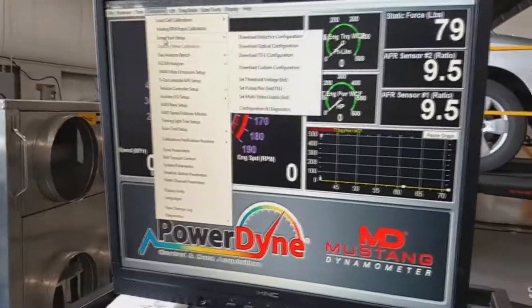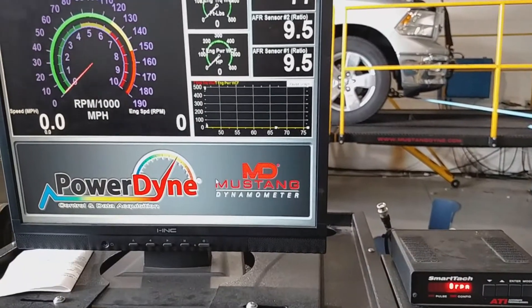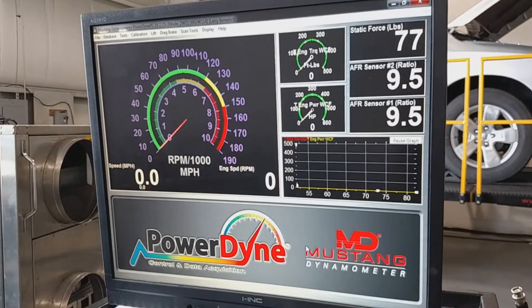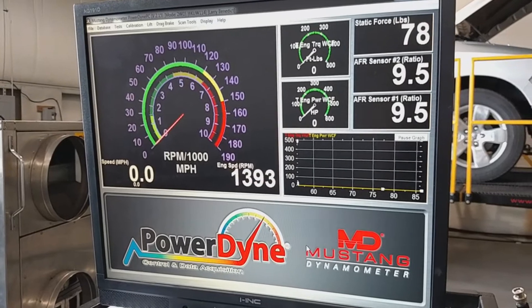With the SmartTach set up, go back to the software and download Inductive again — flash it so it takes the communication. Then start the car to make sure it stays at 3,000 RPM, and rev the car up to 3,000.